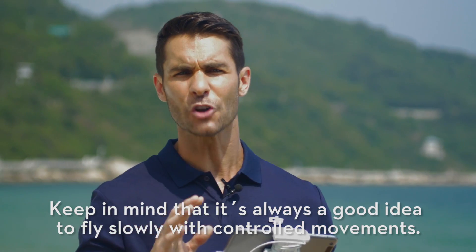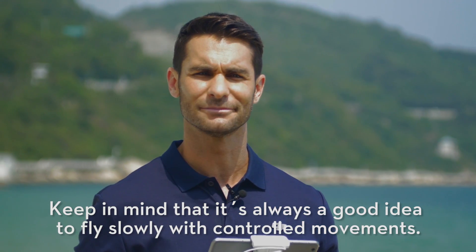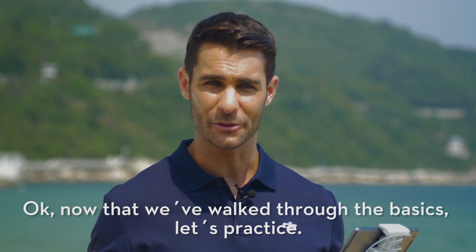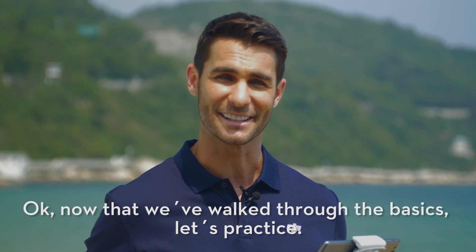Now keep in mind that it's always a good idea to fly slowly with controlled movements. Now that we've walked through the basics, let's practice.